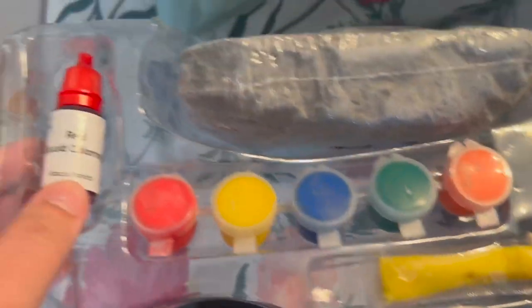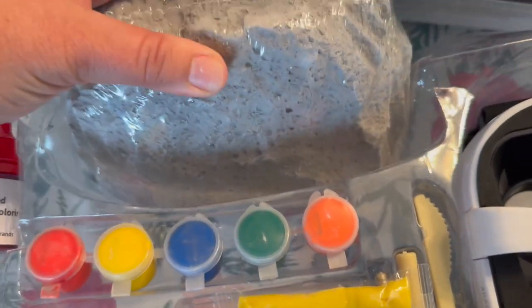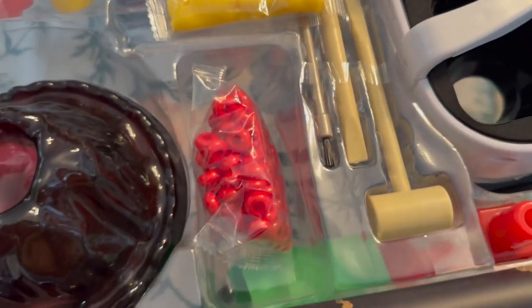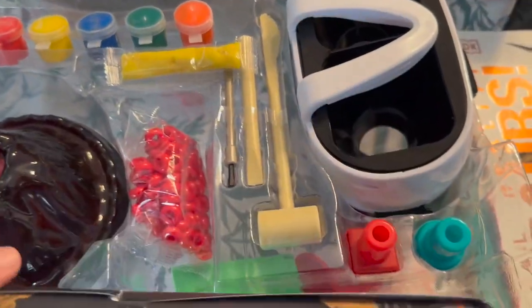It comes with red liquid food coloring to make volcanoes, a sort of pumice stone, paint, and all kinds of cool tools for the activities, as well as some kind of map and dinosaurs.